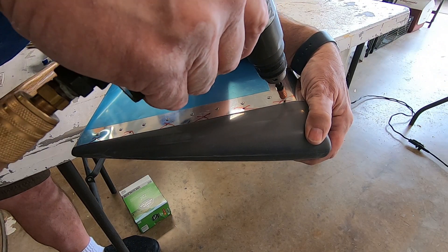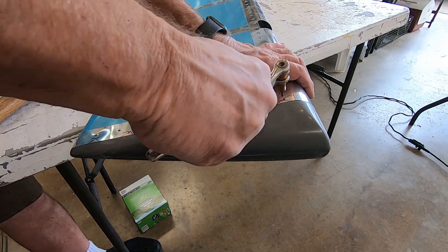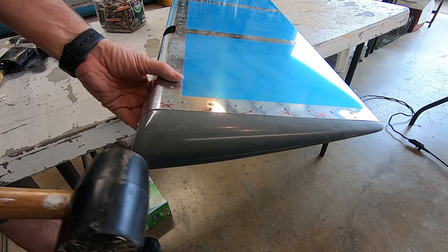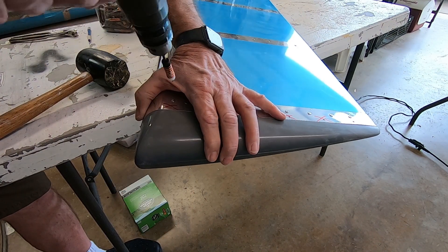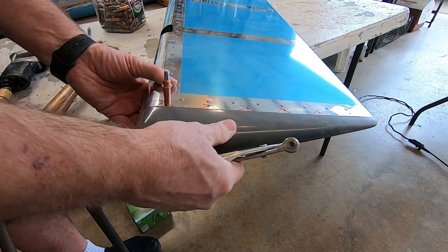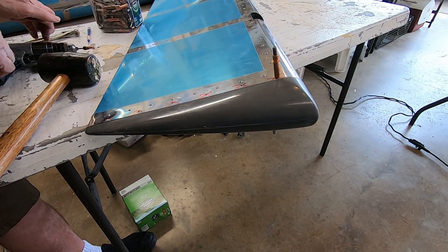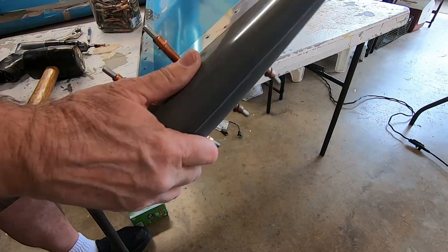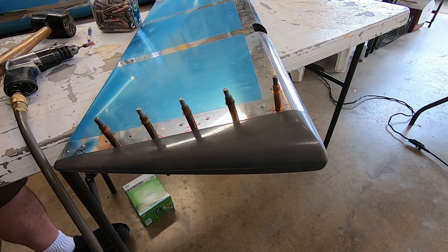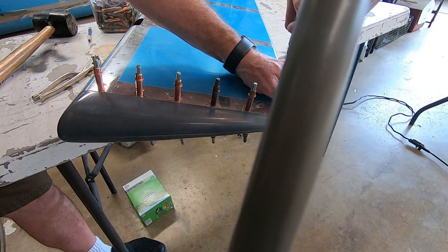Now it's time to final drill the rivet holes. I use the number 30 drill bit with a drill stop to make sure I don't go in too far. Now I'll do the same thing on the flip side. Now for the rest of the holes — I'll drill and Clico as I go along.